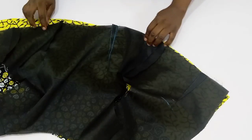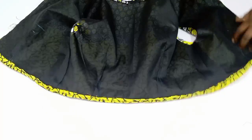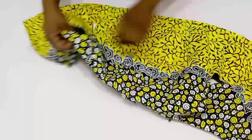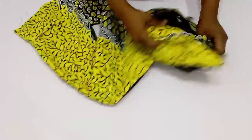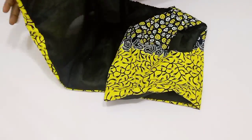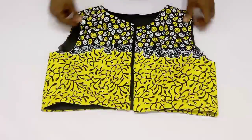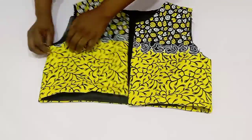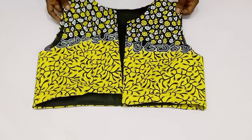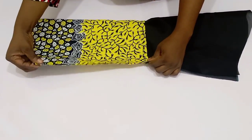After I was done, this is what I have. The only place I'm going to be turning it out from is the armhole area. While you turn this, ensure that you bring out every other fabric that might be stuck in. Once done, this is what it should look like. Give this a good press and then bring in your sleeve.